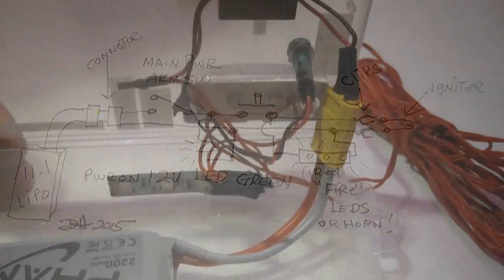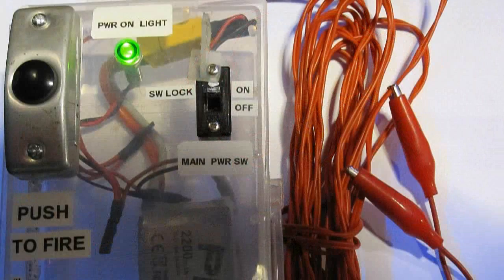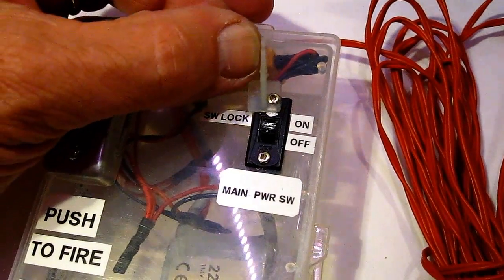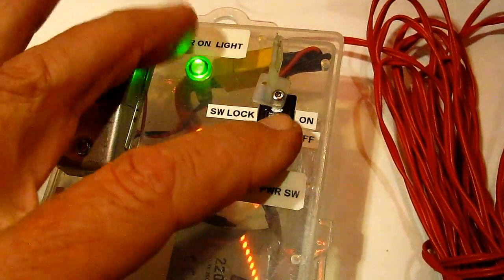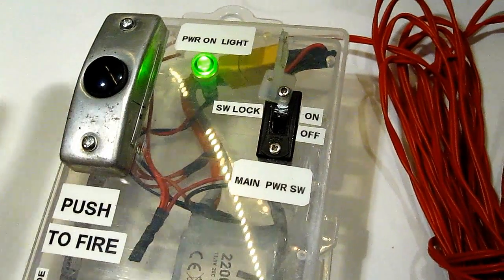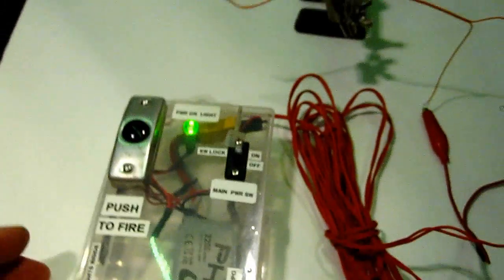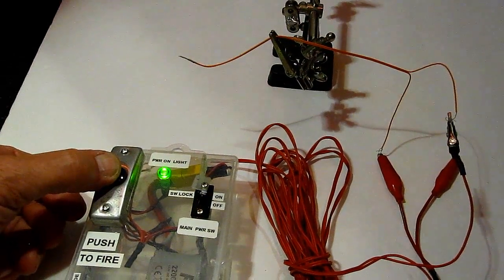Let's film a tutorial. First of all, I'm going to turn this lock that I've put on here for the switch — this makes it so the main power switch can turn on. Now I will flip that switch on, and I have a green power light. Basically, it is armed when that light is on. The igniter is right here — let me pull it a little closer so we can see what happens when it goes off. I'm going to simply push this button, and that's going to light up the whole box. Here we go: 3, 2, 1, fire!